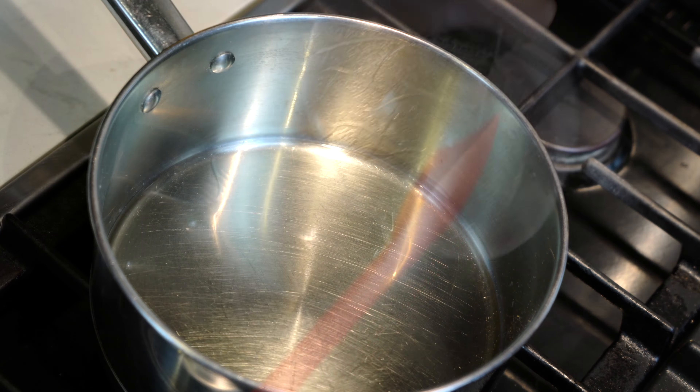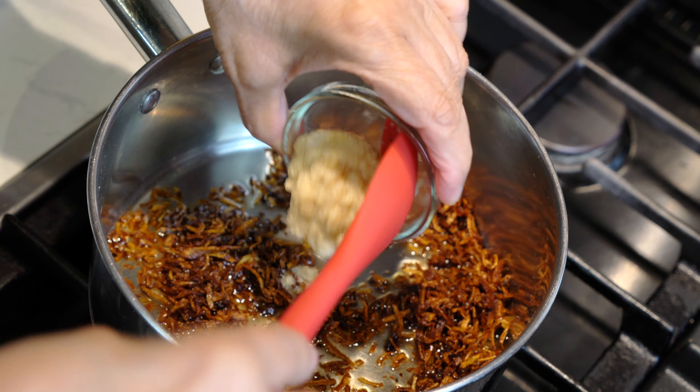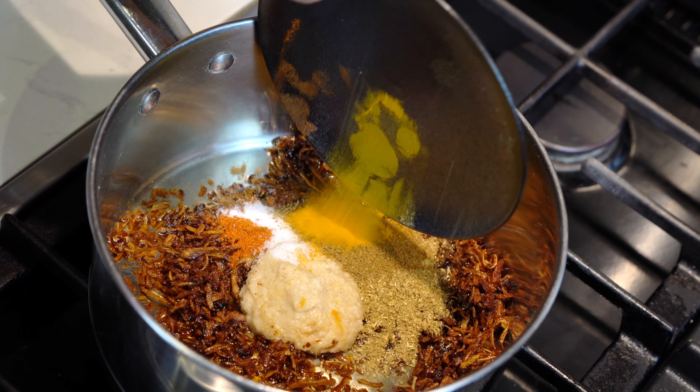I placed a pot on medium high heat and added the oil. After the oil is hot enough, we will add our fried and crushed onions. If you do not have previously fried onions, you can take two small onions, slice them thinly and then fry them in the hot oil at this time. After they have browned, take them out of the pot and let them cool. Once they are cold enough, crush them slightly and put them back in the pot.